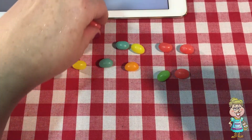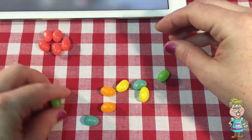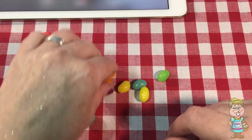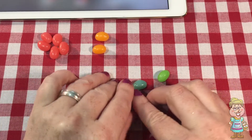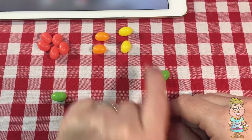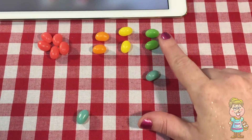And we have pink ones. How many pink ones? 1, 2, 3, 4, 5. How many orange ones? 1, 2. How many yellow ones? 1, 2. How many green ones? 1, 2.